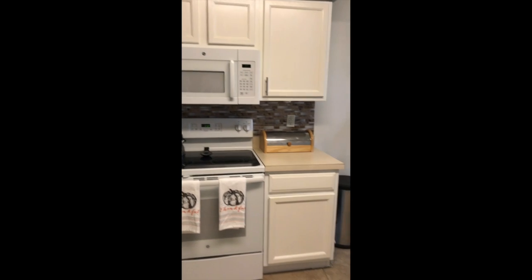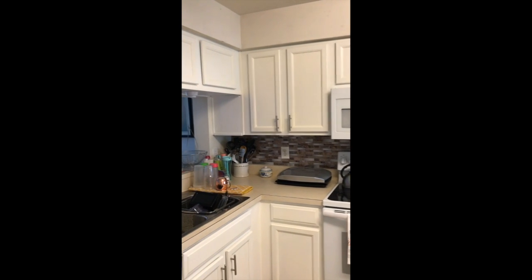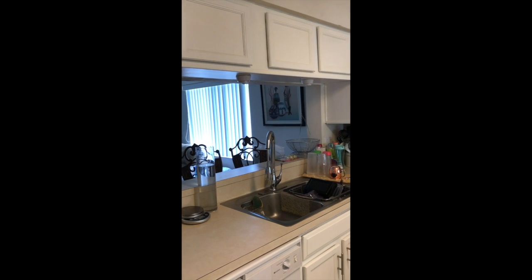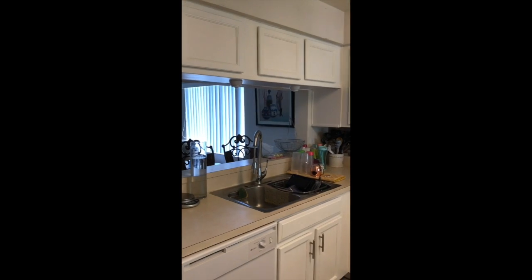So again, here are my cabinets. Don't mind my stuff on my counter, please. And the other thing I did, you may have noticed — I'm going to turn off the lights so you can see — is I added lights under the cabinet.